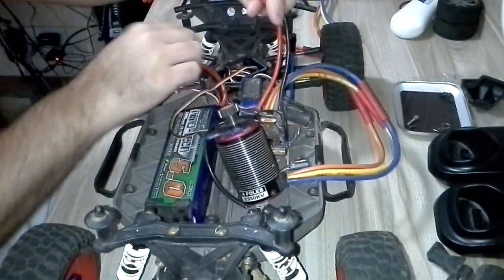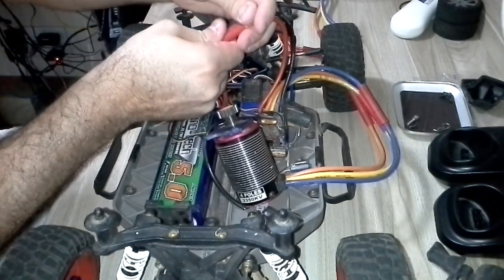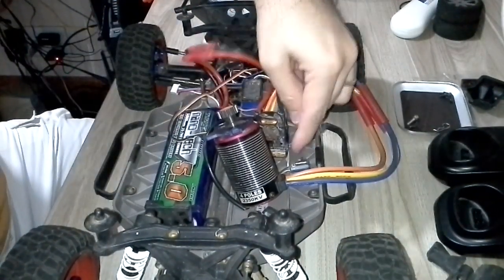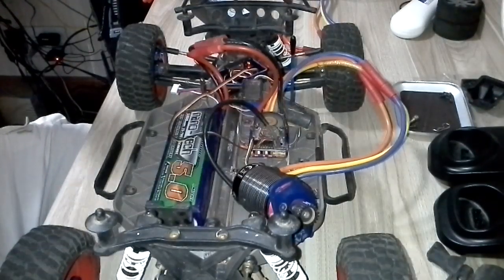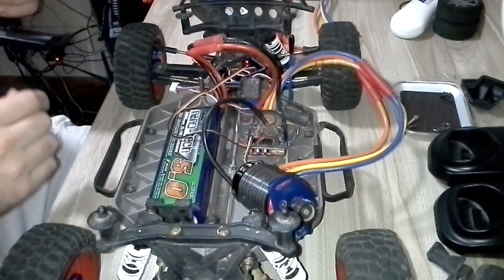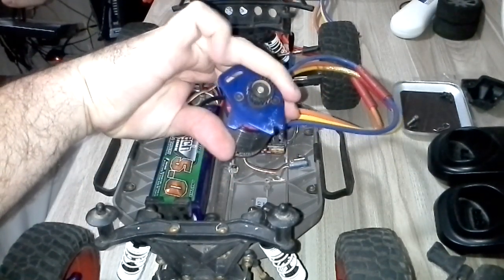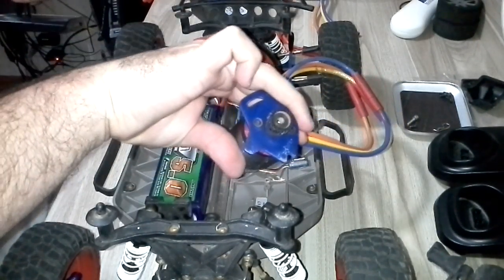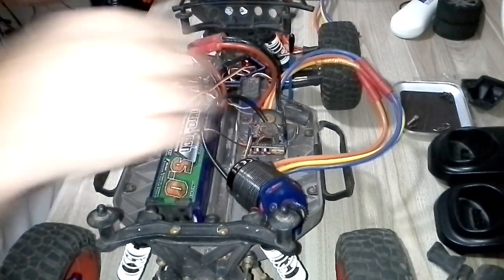Now, here we go. Batteries. Now we turn it — it's running. And you can see the motor is running here normally. The other ESC works fine.